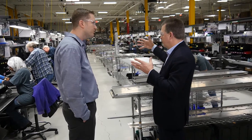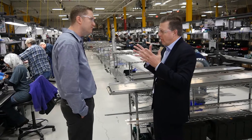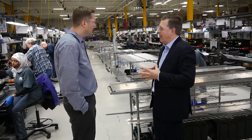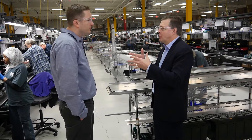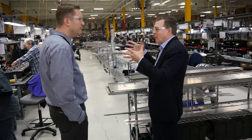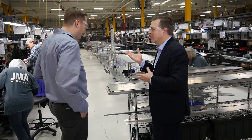In each of these work cells, you have designed a very specific regimen. What I'd love to do is walk over so you can show us the details — what does that look like and how do you get it organized? Can we take a walk and look? Absolutely.